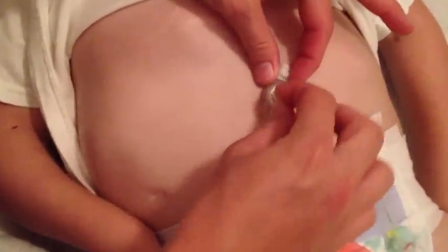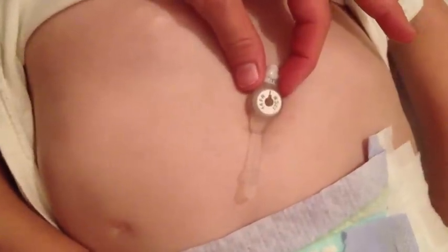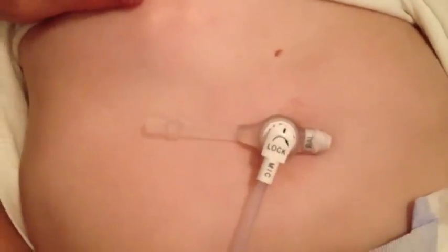First, we're going to take the white tube and connect it into his port. Open it up — there's a little plastic tip — and line up the two black lines. It'll snap in, then twist it to lock it. A quarter turn, half turn, or full turn is good enough.